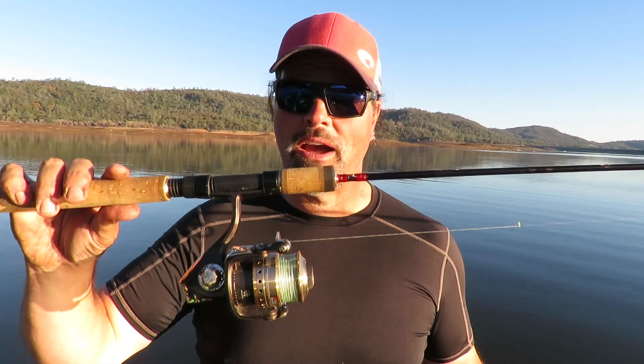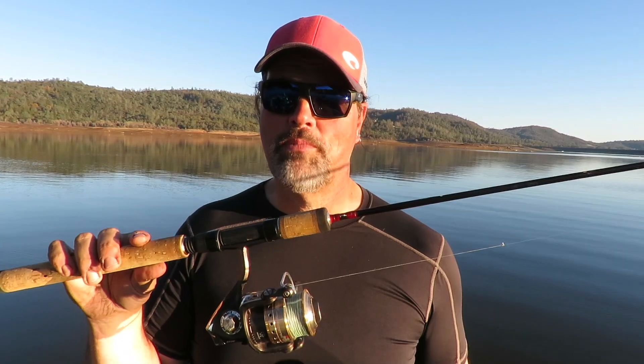Howdy guys, Kel Kellogg here. I've been out doing a lot of trout fishing this late fall heading into winter — soaking power bait, inflated worms, and fan casting with trigger spoon juniors, cast masters, stuff like that. And of course for all that work, I've been using a spinning rod.